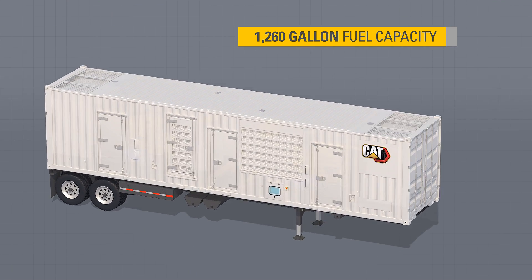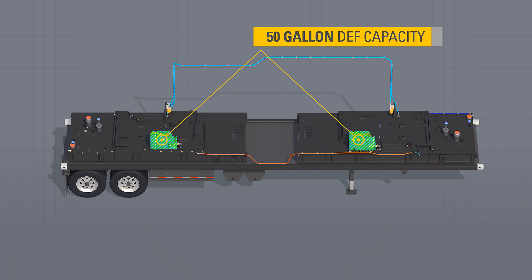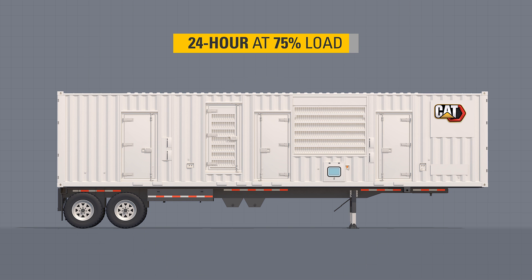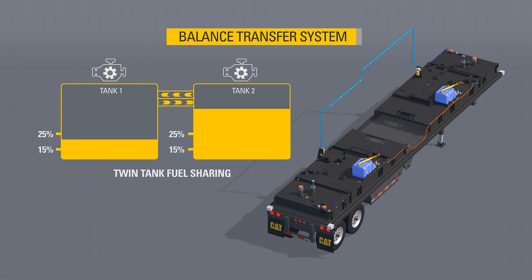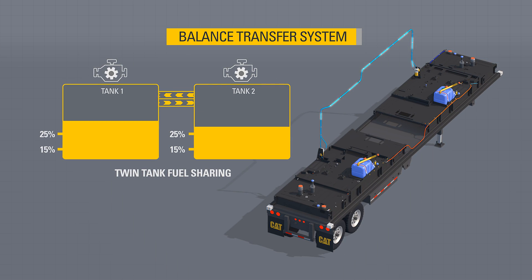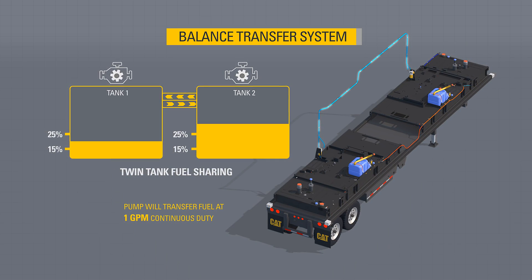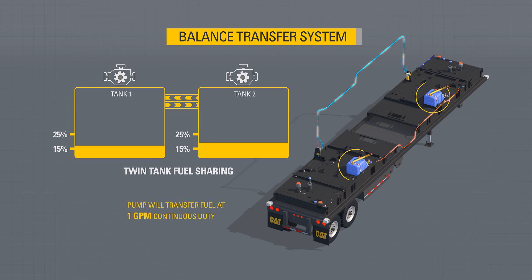This power module has a combined 1,260-gallon fuel and 50-gallon diesel exhaust fluid capacity, allowing for a 24-hour runtime at 75% load. The fuel and DEF fills are located on the curbside to simplify refueling. Each fuel tank contains a pump controlled by each generator. When requested by the other generator, the pump will transfer fuel at 1 gallon per minute continuous duty, which allows either generator set access to all available fuel. The routing of the fuel balance lines is to ensure the fuel system is Transport Canada and UL142 certified. The DEF tanks are directly connected and self-leveling.